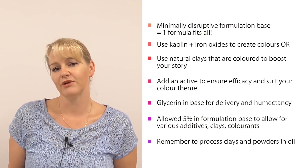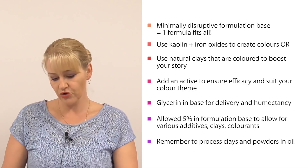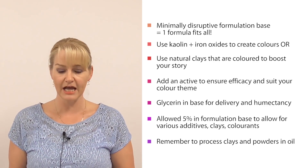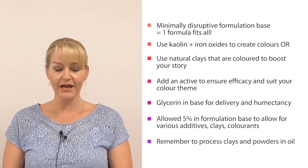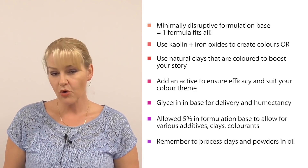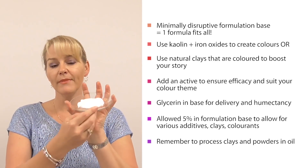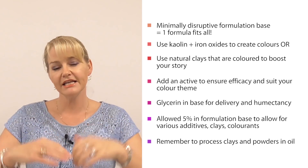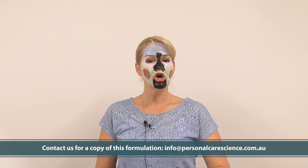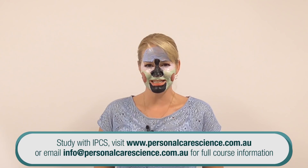Those are just some concepts you can play with, but of course you can get creative. You can use colorful clays instead of combining kaolin and iron oxides — I've done that just to show you how we can create different colors if we can't obtain certain clays. I've incorporated a variety of actives for product story and made a base with glycerin for humectancy. This formula also allows five percent across all the different actives and clay combinations using the same base — but remember to process it properly so you can get your clays, colorants, or powders into the formula easily without agglomeration and lumps. That's how it's done, so you can give your consumer a personalized experience — they can mix and match with good efficacy and results, getting the products specific to what their skin needs. Happy formulating!